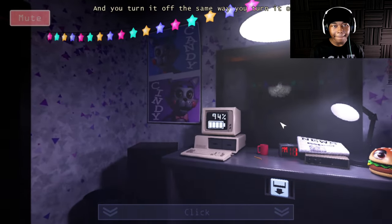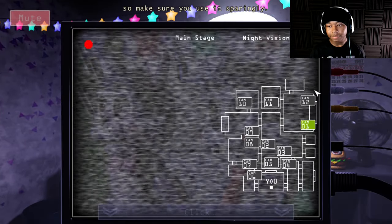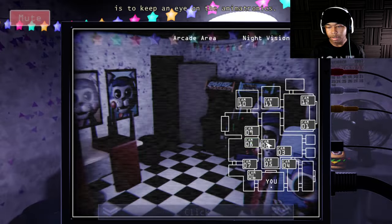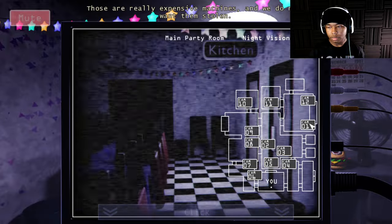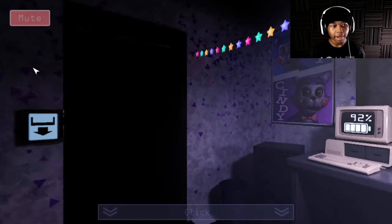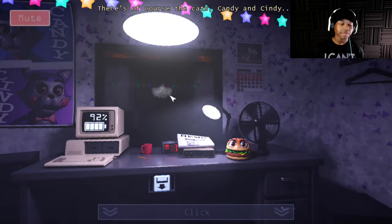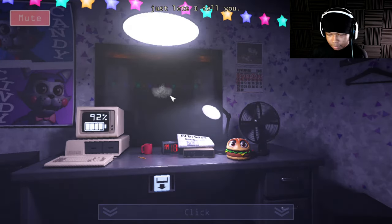You turn it off the same way you turn it on. Night vision takes more power than regular vision, so make sure you use it sparingly. Your first priority as a security guard is to keep an eye on the animatronics — those are really expensive machines. We have quite a few here at Candy's: there's the cats Candy and Cindy, there's Chester the Chimpanzee, there's the penguins — just lots, I tell you.